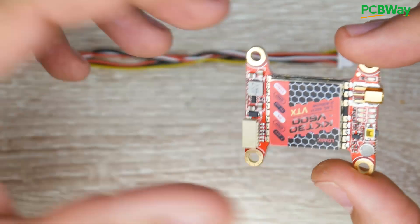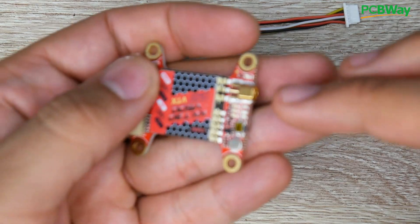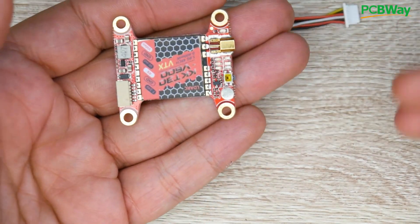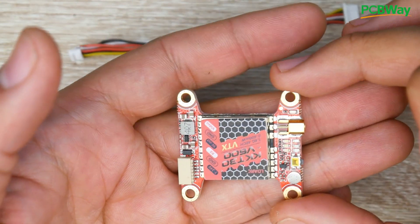The only thing they provide you with is a connector. They don't even include an MMCX — at least the one I received didn't come with an MMCX to SMA adapter or even a pigtail or anything, so that's something you need to take into consideration.